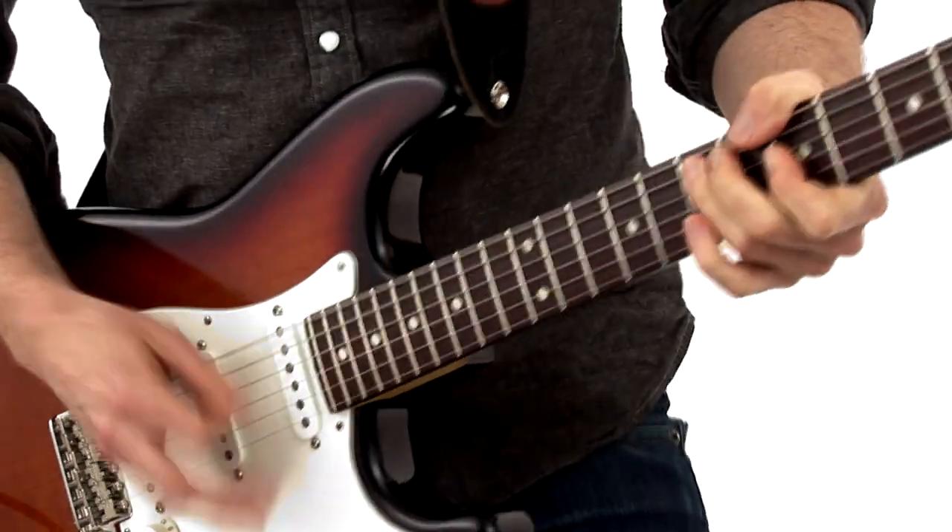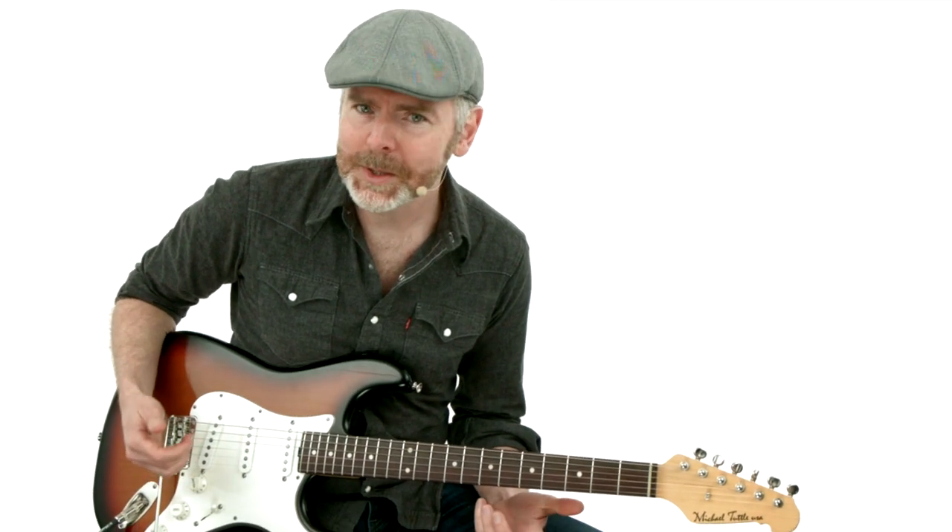I'll perform each piece, then I'll break it down for you, pointing out each technique you need to know. And of course, you have the standard notation, tab, and rhythm tracks to work with as well. So grab your guitar, and let's get started.